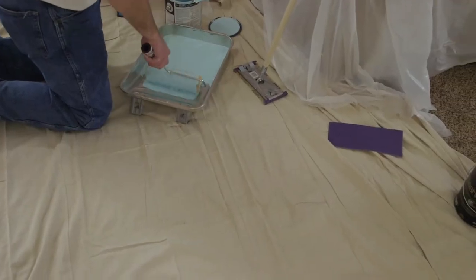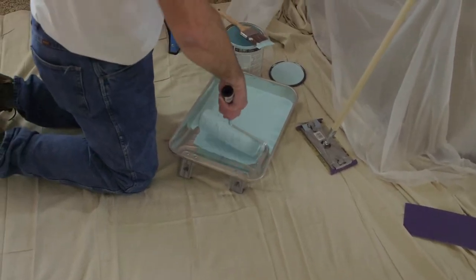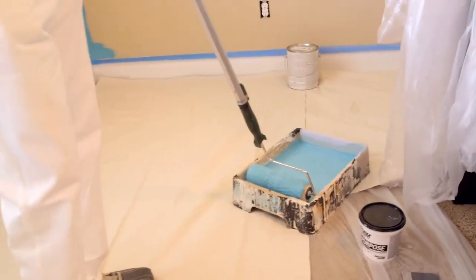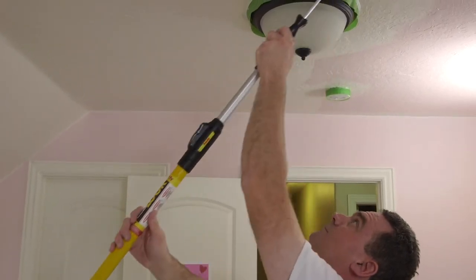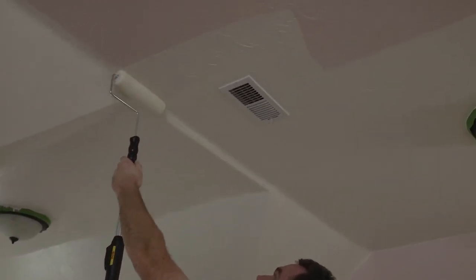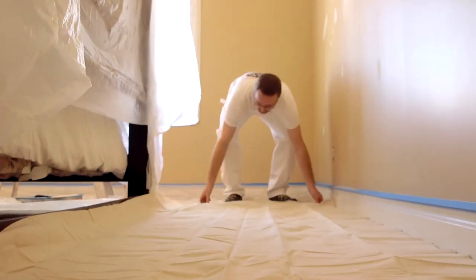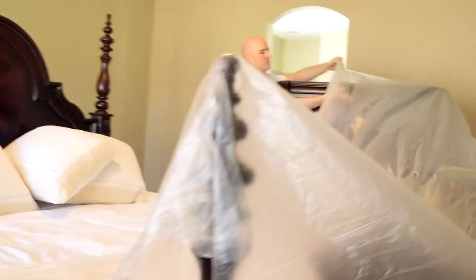When using a roller, be sure not to submerge the roller all the way in the paint. Lightly dip the roller in the paint and use the tray to spread the paint evenly over the roller. You always want to start with the ceiling first and work your way down so as not to get unwanted additional paint on the newly painted wall. Be sure to paint in long uniform strokes for an even finish. Be sure to protect your carpet with a long thin sheet of plastic or paint guide — they're not very expensive and save your carpet from any damage.